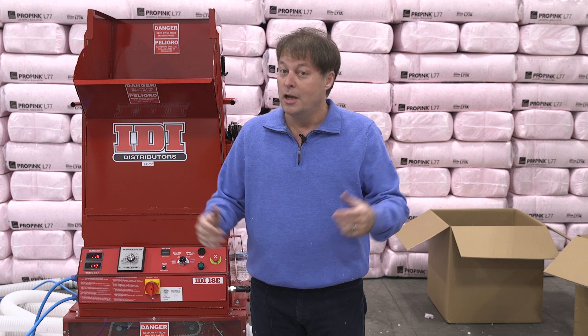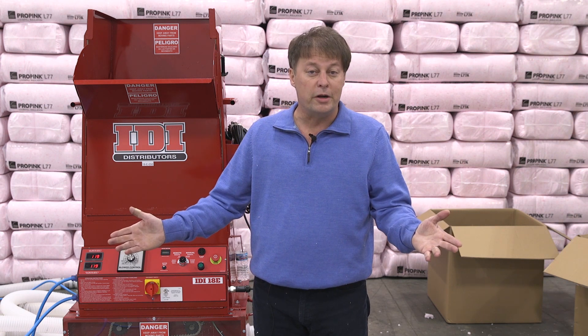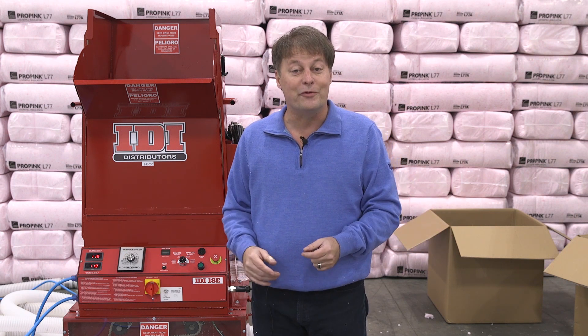I'm Ken Allison with IDI. We hope to help you use your equipment better, get more out of it, get higher yields, and make more money every day.